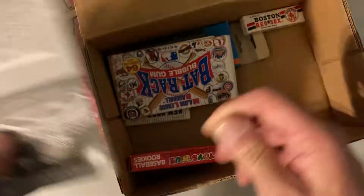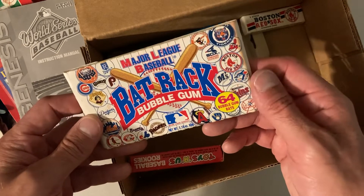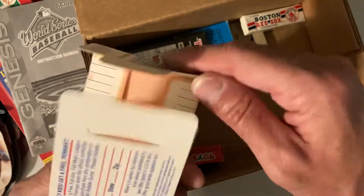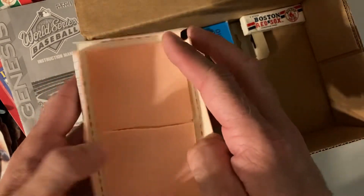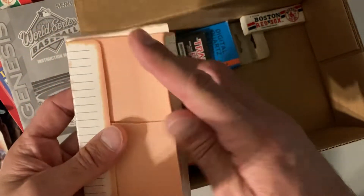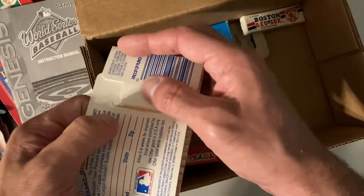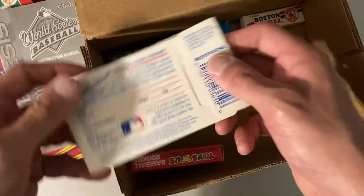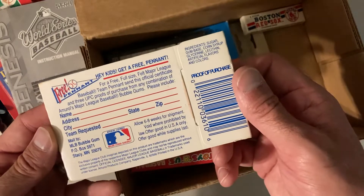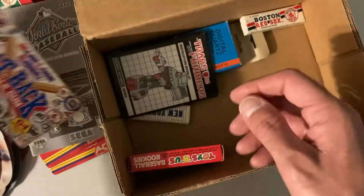I don't know that I ever played that game. Ooh — bat rack bubblegum, Major League Baseball, 61 bubblegum bats! Let me open it. Look at that — bubblegum bats! This is broken but it's still the gum. Wow, I wonder how old that is — probably over 30 years old would be my guess. It's gonna have a copyright date on this. In any case, I've never seen that before.